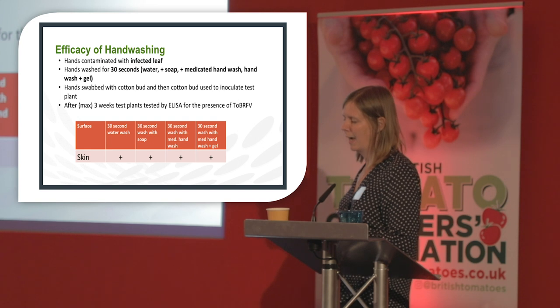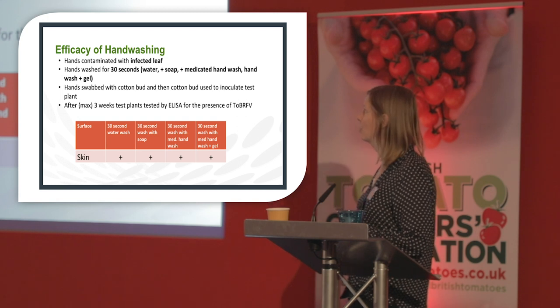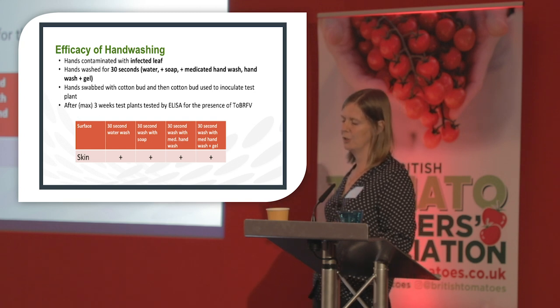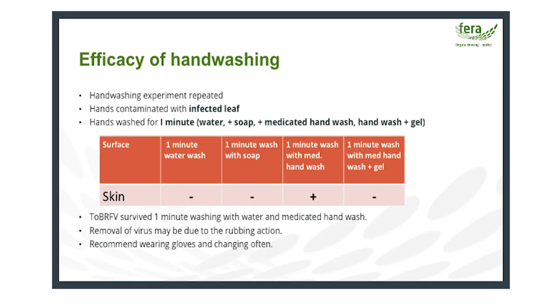We then looked at hand washing. Hands were contaminated with infected leaf by rubbing and were washed for 30 seconds with water, water and soap, or water and medicated hand wash followed by a gel. After 30 seconds, none of the treatments worked — the virus survived all of them. We repeated the experiment at one minute. Results were variable; the virus seemed to survive even with a medicated hand wash at one minute. Since it's not practical to wash hands for one minute, we recommend wearing gloves and changing them often.